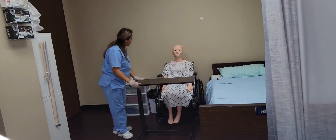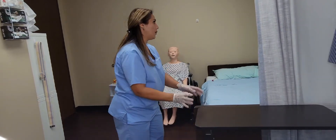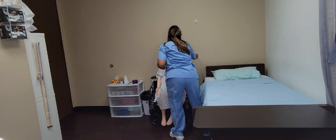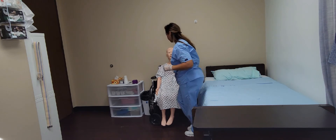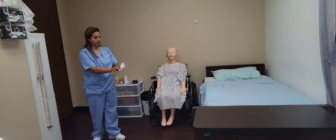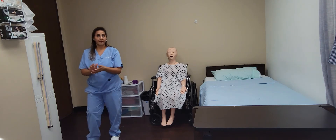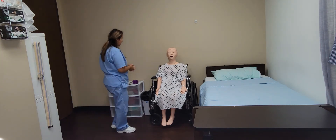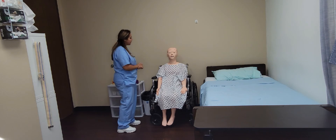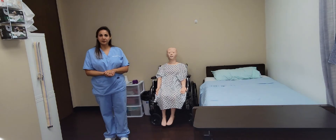Ms. Jones, is it okay if I remove your table now? I'm going to put this table back where it was. I'm going to open your privacy curtains. I'm going to put your call light right here next to you, within reach. I'm going to take my gloves off now and I will now wash my hands. Ms. Jones, is there anything else that I can get for you today, like a cup of water or a magazine? You are good? Okay, your call light is right there next to you — if you need anything, please call me. So now my skill is complete. Thank you for watching.